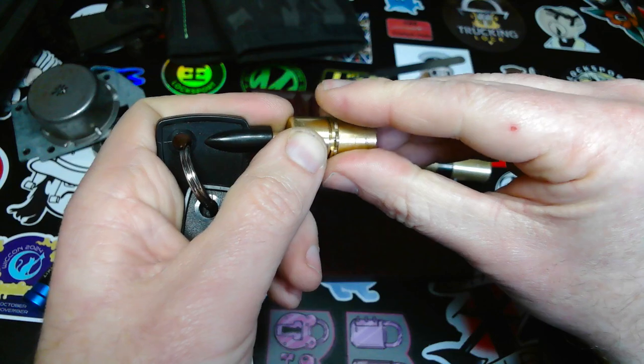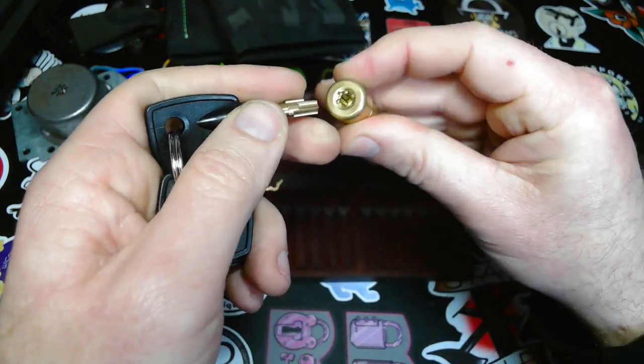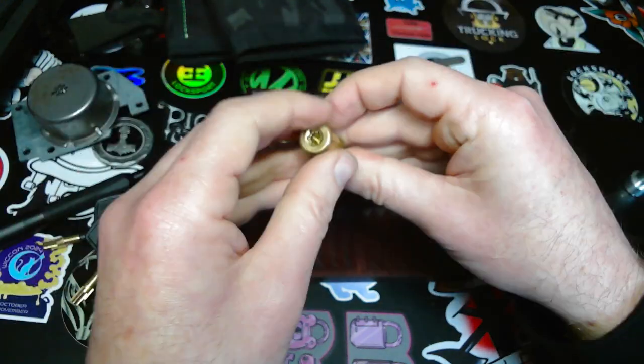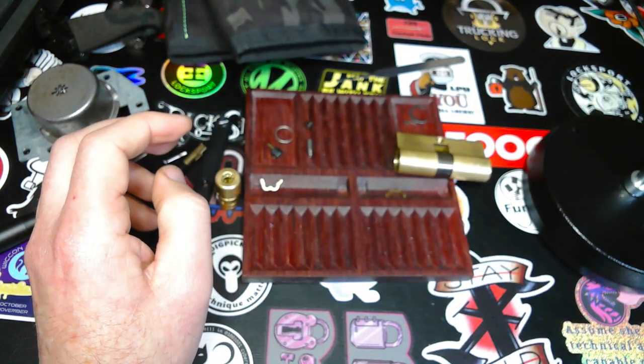I'm going to reassemble this thing off camera, and I'm going to wish you a very nice day. Thank you for watching, and hope to see you soon. Bye-bye.